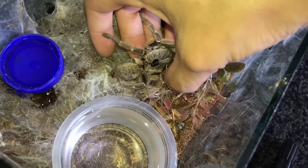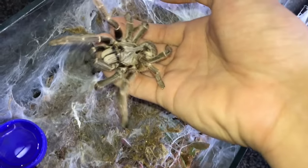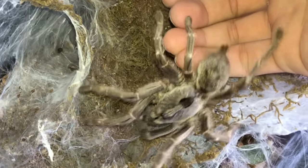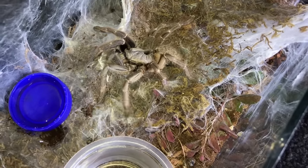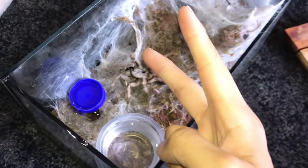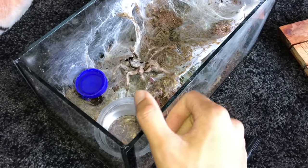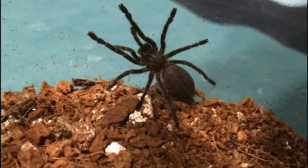This is not how a darlingi should be behaving. We may lose her guys. I'm afraid that we may lose her. This is my second tarantula and I'm not ready to lose her because she has been doing super well. I got her when she was about one inch or something, and now she's a good five inches.